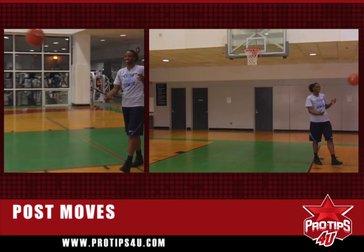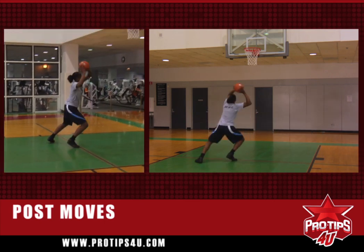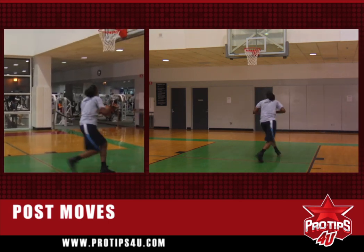One more we've got is the up and under with a dribble. She's up, she keeps the ball high, finish. Up. Finish.